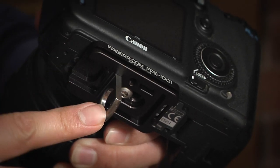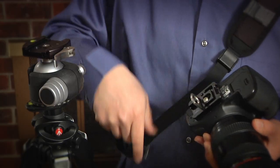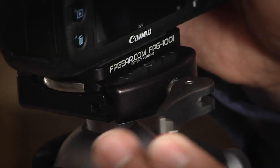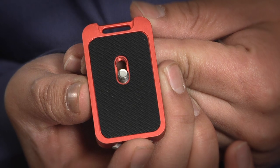With the loop of the Fusion plate in the open position, the photographer can easily attach the carry strap to the camera. By simply disconnecting the strap and snapping the loop closed, the camera can be affixed to any Arca-Swiss-style quick-release platform. We designed the Fusion plate to include an anti-twist pad between the Fusion plate and camera to prevent the plate from coming loose.